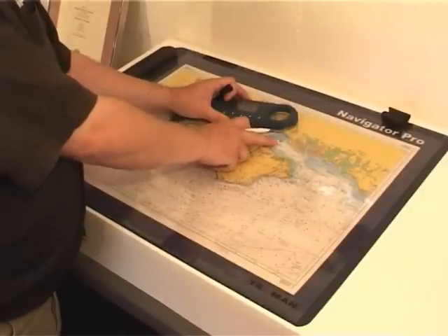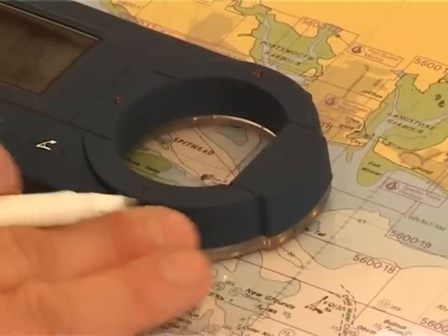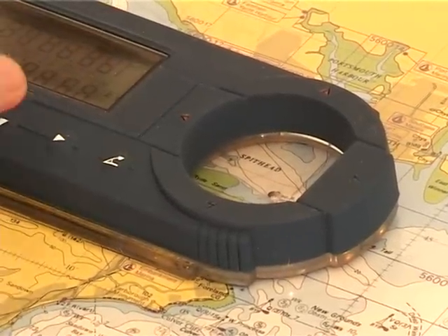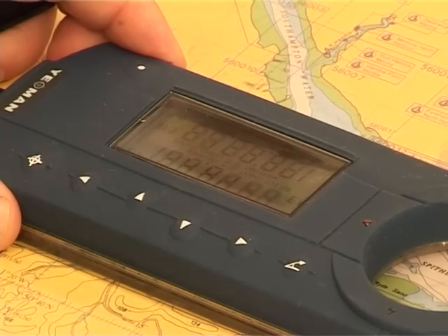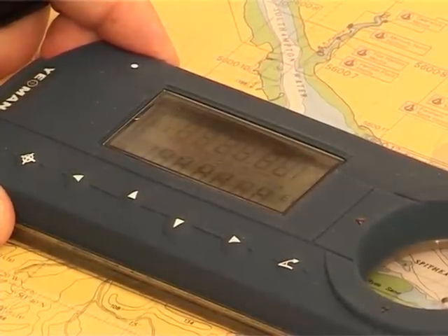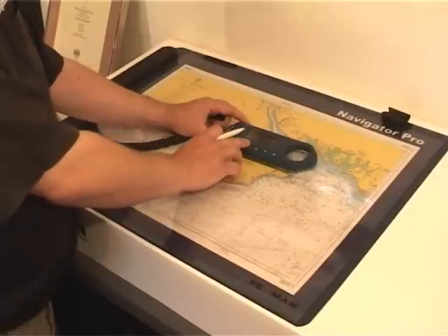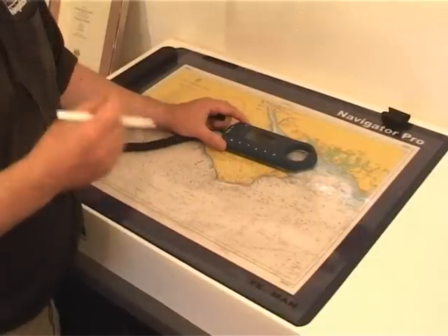If you want to find a range and bearing from your present position to another position, for instance a headland, take it to the second position, press range and bearing and there's your bearing and your range to that position. If you want your back bearing or reciprocal, just press your down arrow. Also in that mode, it will show you course and speed over the ground repeated from your navigation system, and also give you an estimated time of arrival. You can also bring up a lollipop on your radar screen, showing you that position on the radar screen. So if you're trying to identify a buoy on a cluttered radar screen, it is very easy with compatible radars.